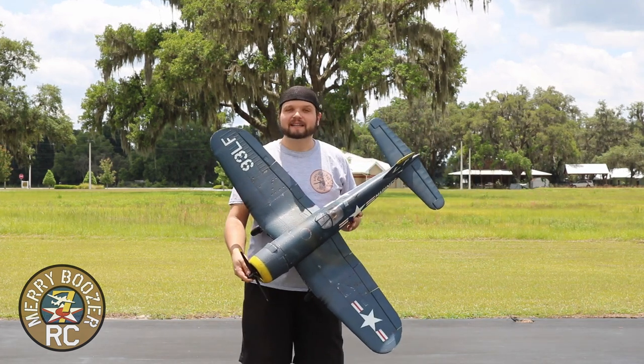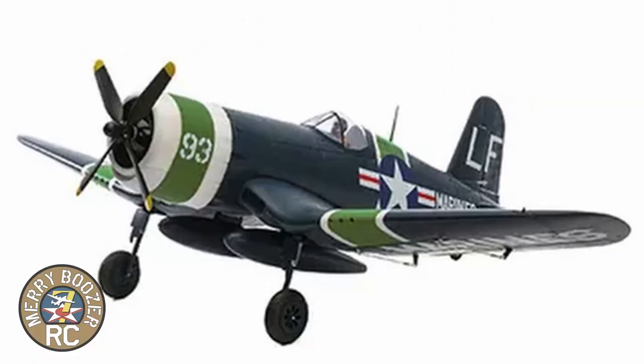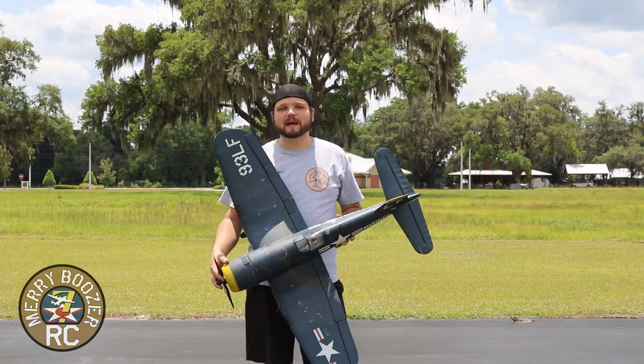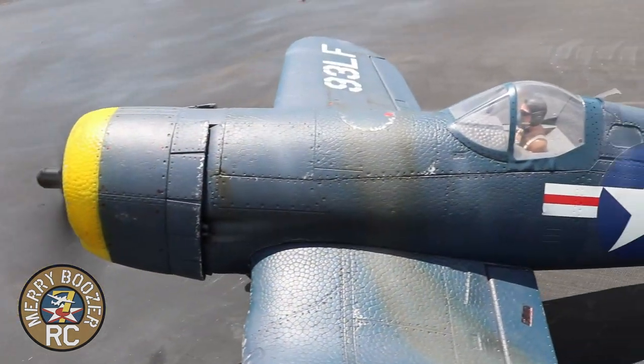We have repainted it. We'll cut you a picture of the factory paint job now. It is a gorgeous plane. I just never cared for the green, so I repainted it. That's the beauty of all of these planes — if you don't like the paint job that comes on them, change it.